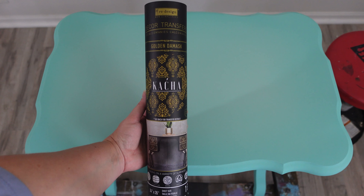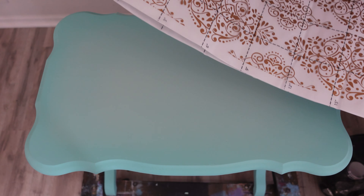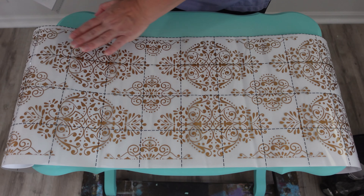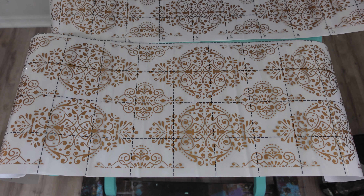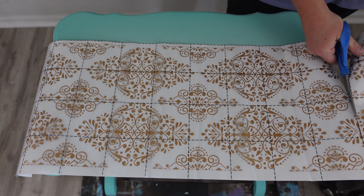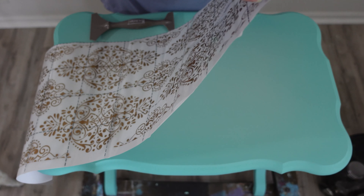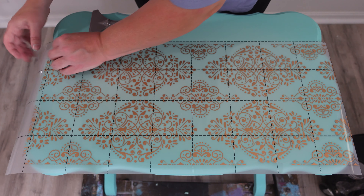Next I'm going to apply a Redesign with Prima transfer called Golden Damask, designed by Kaccha. Kaccha is one of my most favorite furniture artists — I started watching her on YouTube when she first started her channel, so to have her transfer I'm just totally blown away. I'm so happy for her — what an amazing accomplishment. This transfer is gorgeous. If you like gold and damask it's just so perfect, and I feel like I've been looking for this style for a really long time.